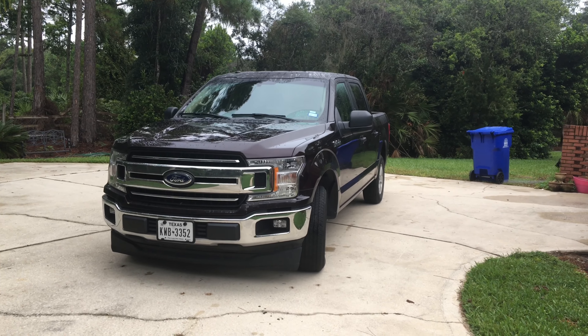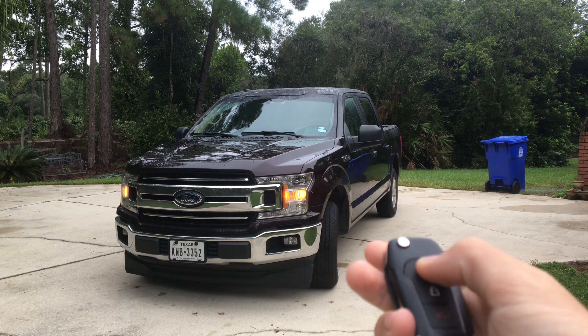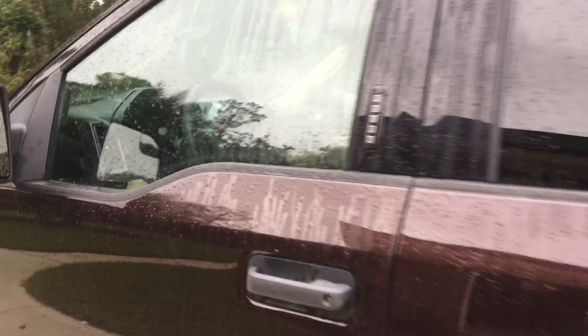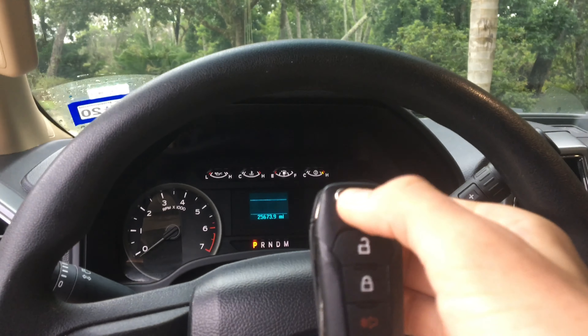2018 Ford F-150. This F-150 includes your typical Ford style key. Let's go ahead, step inside, start her up, and let her run.